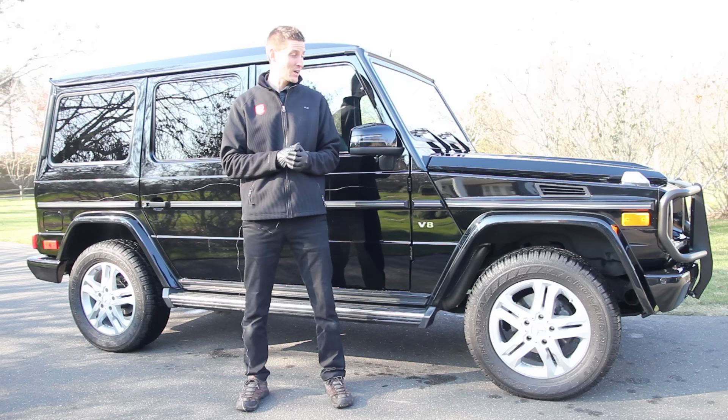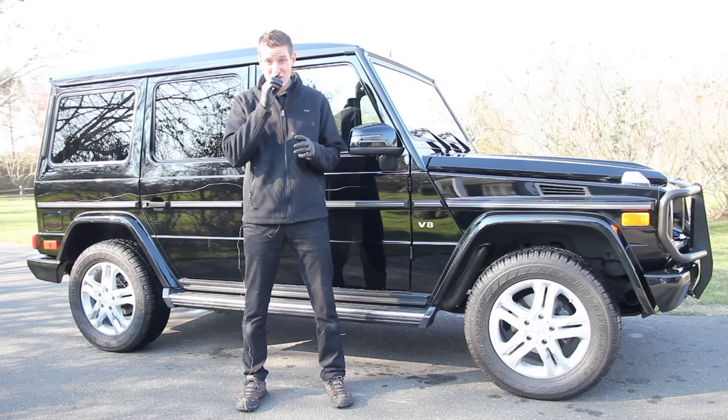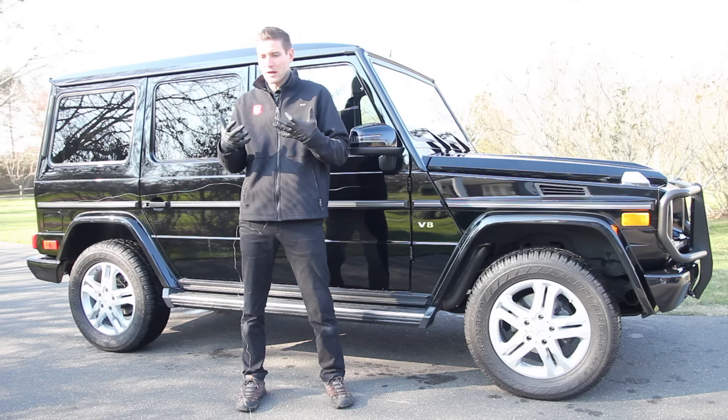What's up, guys? Today I'm working on the 2013 G55 Wagon, and as you can tell, it's black. This is a beautiful 5.5-liter V8, putting out about 382 horsepower. The interesting thing about the G Wagon is it hasn't really changed its exterior appearance in 23 years, because it has an iconic image, and I think it looks pretty good.